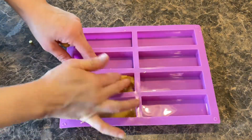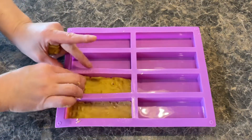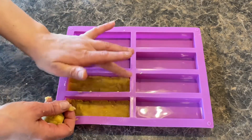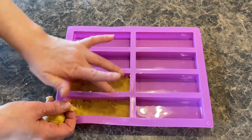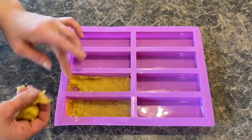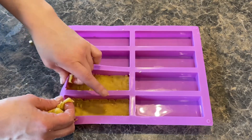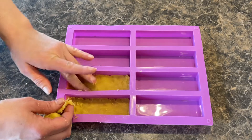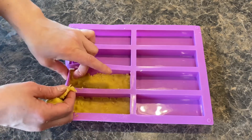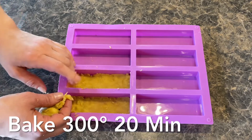I'm taking little balls of dough and pushing them into the bottom of the mold. I got this mold from Amazon — I'll make sure to link it down below. Because I'm making bars, this is going to work perfectly. But if you don't want to get the mold, you could also use an 8x8 baking dish — just remember to put some parchment paper on the bottom. You want to get the dough as thin as possible because it's going to puff up when we bake it. Bake it for about 20 minutes at 300 degrees.